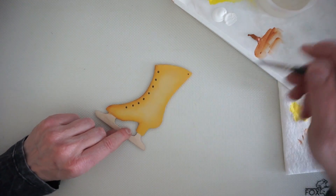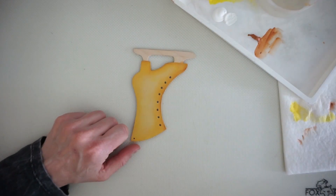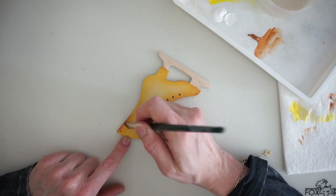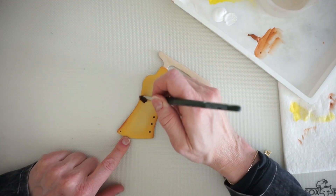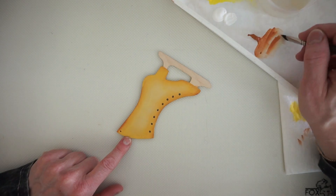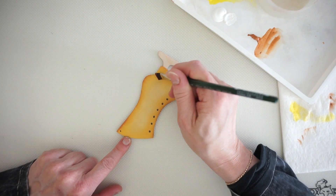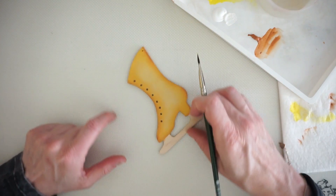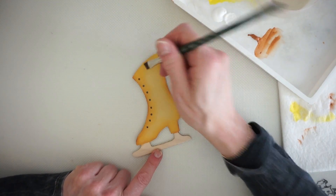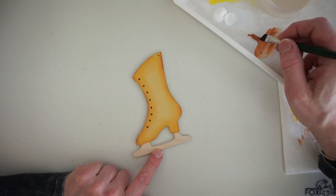We're going around the edges for now and we don't want it too dark — we're not going to do it all at once. When I was first taught painting there were like three steps: base coat, highlight, and float shade — and that was it. As we become better painters we want to learn more advanced techniques. Sometimes we forget that it takes more than three steps to achieve something that looks really deep and professional and brings your painting up to a nice level.